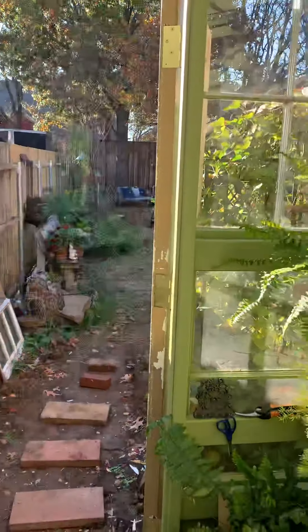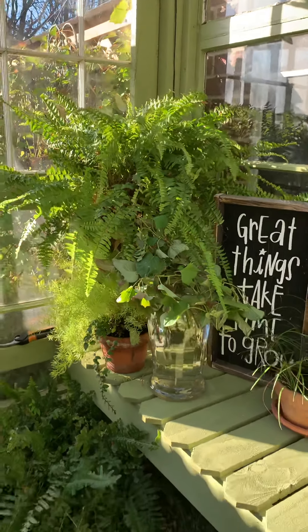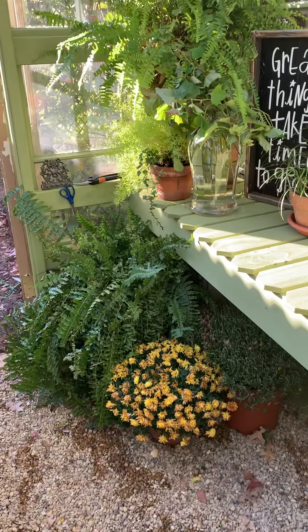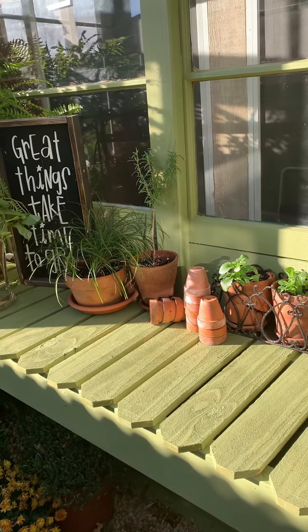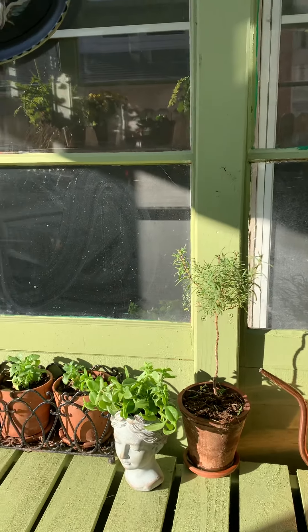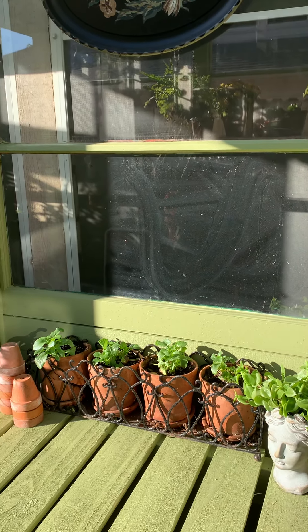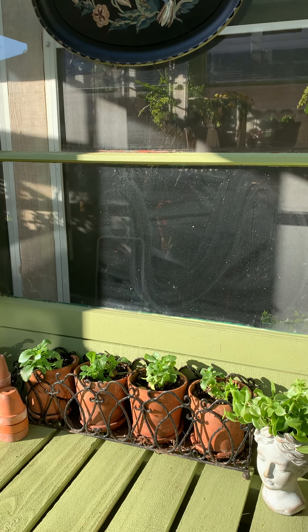Now we're looking at the door that goes out into the yard — the yard is a mess, sorry. Back around this way, I've been able to bring in my ferns, which I'm so excited about, and do some more cuttings of that potato vine. I've been working really hard at making rosemary topiaries, and I have two that have done really well. These little pansies in four of the pots were not doing very well — I almost tossed them — but I stuck them in here, and they've been in here a week and they've been doing great.